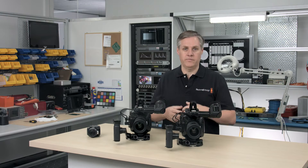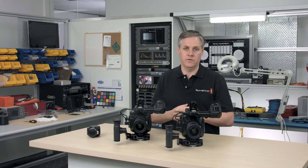Hi, I'm Graham from Blackmagic Design, and today I'd love to give you a status update on the URSA Mini 4.6K and Micro Cinema digital film cameras. As you know, we've been working hard to get these new cameras into production and the back orders filled.